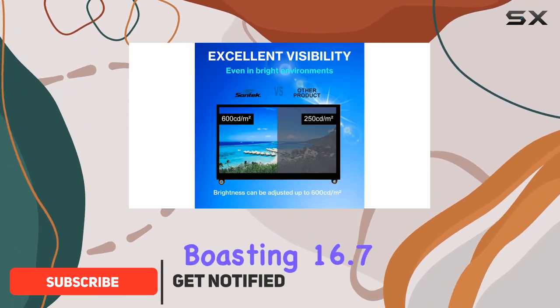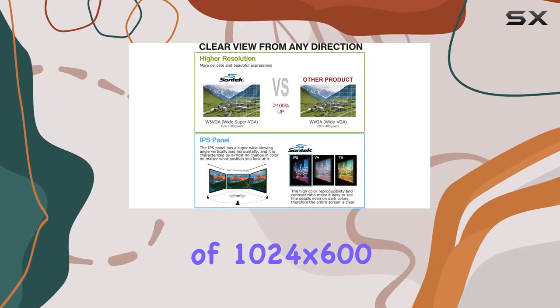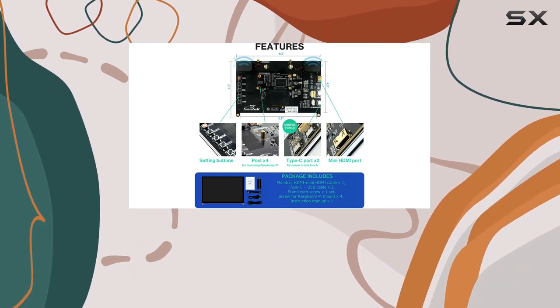The visuals are vibrant, boasting 16.7 million colors and a resolution of 1024x600, while the 10.1-inch option steps up with 1280x800 resolution and an optically bonded touch panel for extra clarity.